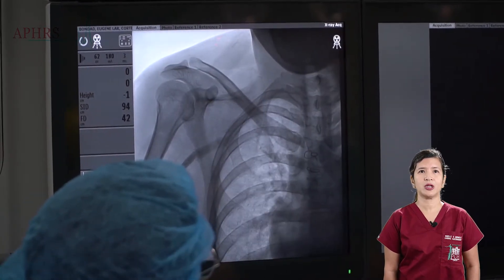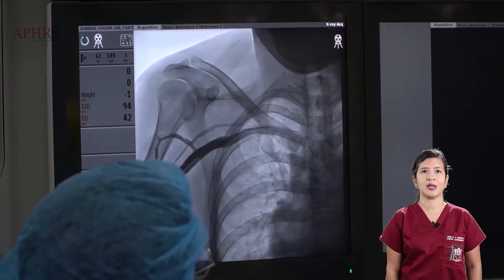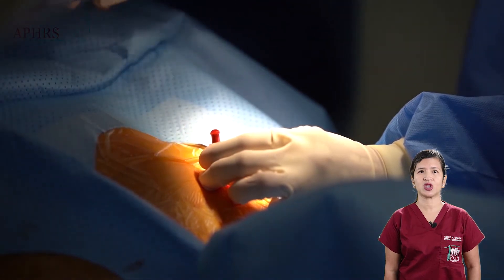This fluoroscopy image confirms the anatomy of the axillary vein. Another view of the axillary vein axis is shown.